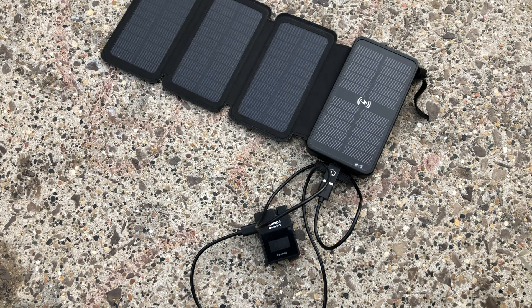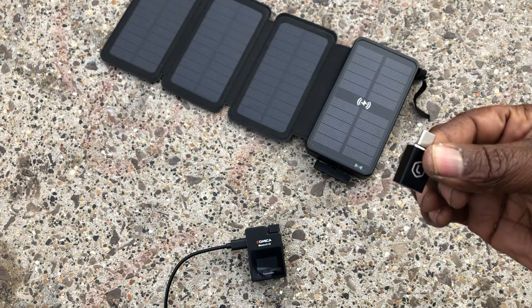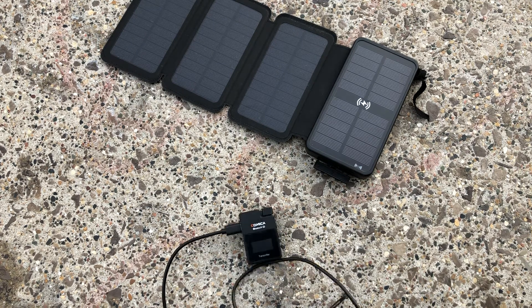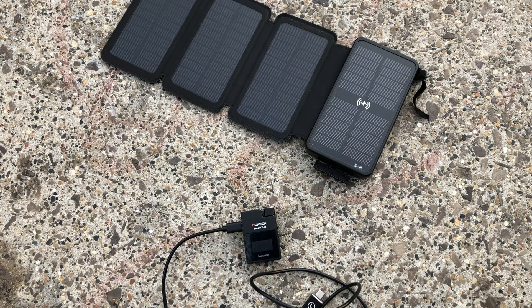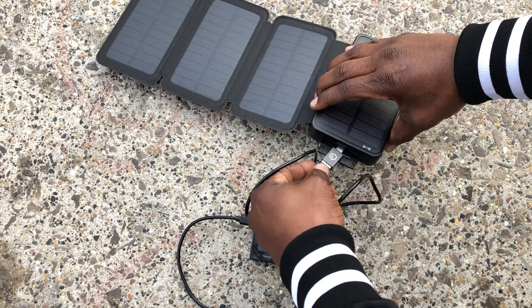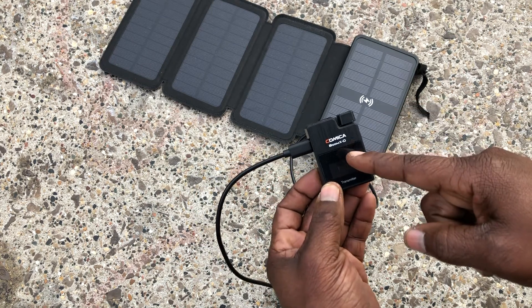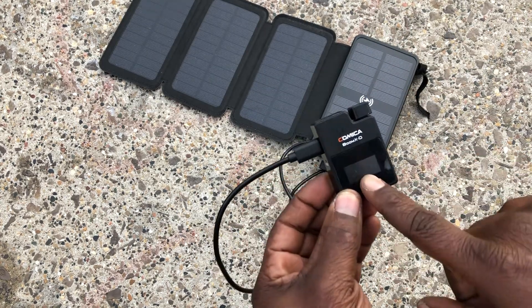The Type-C port is both an input and output charging port — for charging your devices and charging the power bank itself. I got this dongle or adapter when I purchased my Rain Power fast-charging adapter, which supports 36 watts of fast charging. I recommend using a fast-charging power brick if you want this power bank to charge faster than eight hours. During this video, this device — my microphone for my Comic-Con Boom X system — was completely dead, and it literally charged in a matter of minutes.